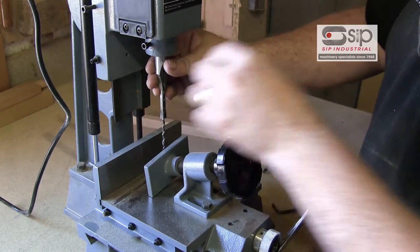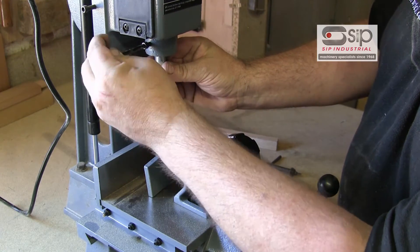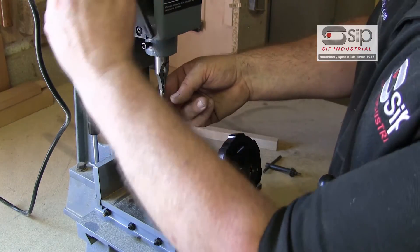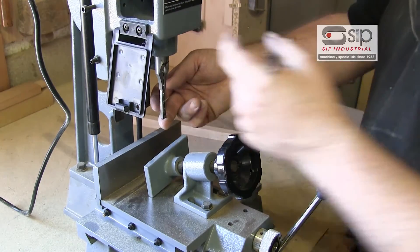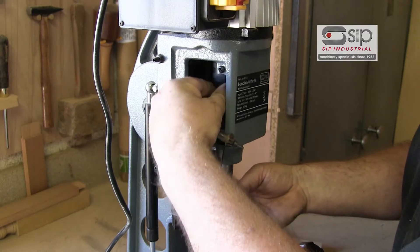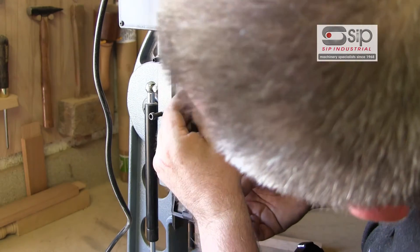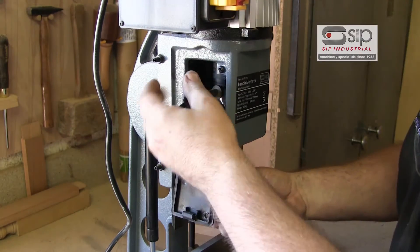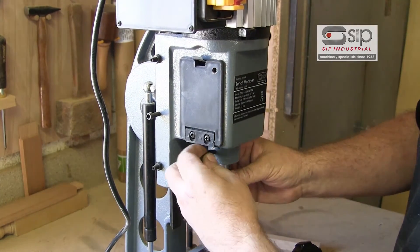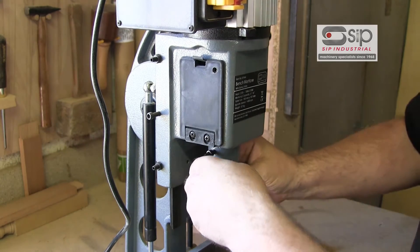First of all we slide the chisel up until it's just shy of the actual collar, then tighten that up with the Allen key. We can then slide the bit up into the machine — inside there's a Jacob's chuck which accepts the arbor. We tighten that up and then slide the chisel slightly higher just to give it fractionally more clearance.